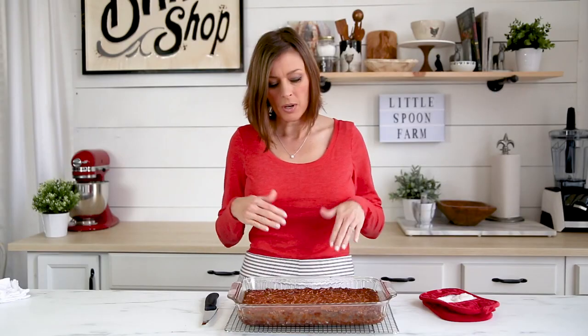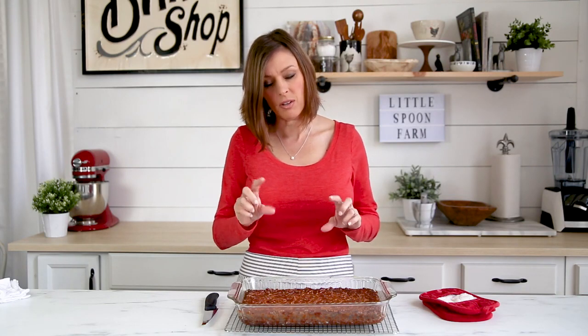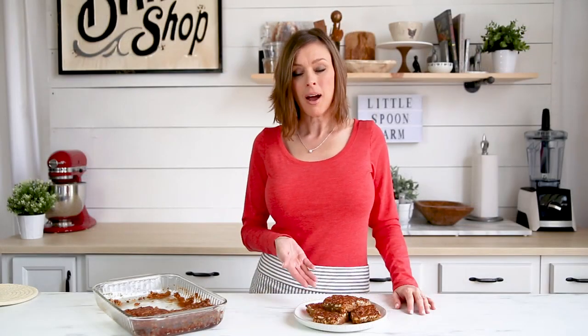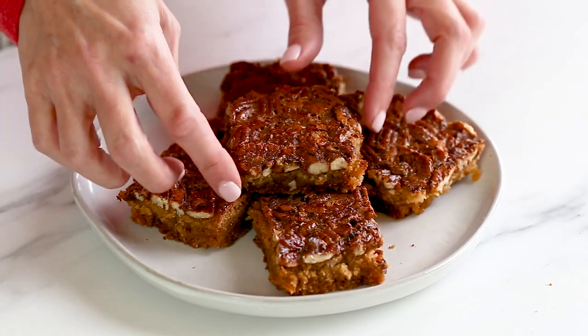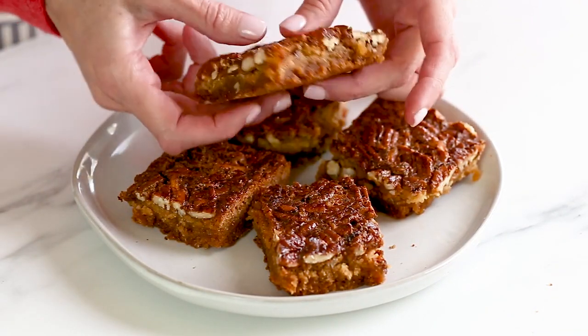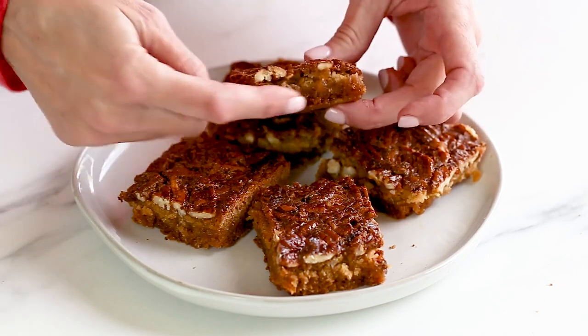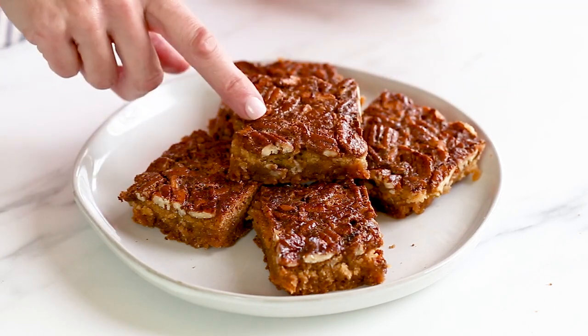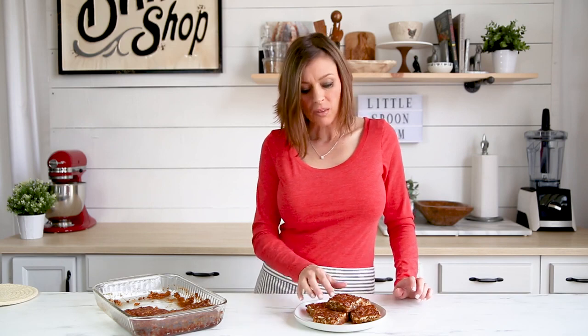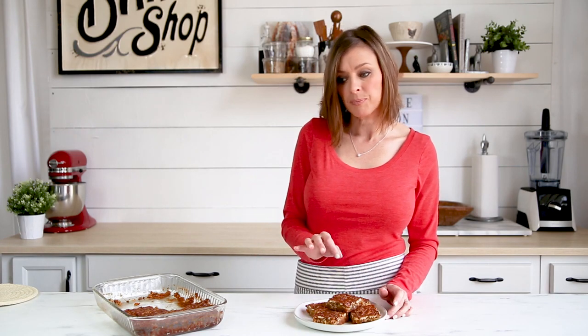The pecan pie bars have had a chance to cool off and I went ahead and cut them into squares. I want you to see just how delicious these look — they are so yummy. You can see the crust we made on the bottom and then all the pecans and filling baked right on top. This is such an easy recipe, great for parties, potlucks, and any holiday. Go to my website for a printable recipe. If you liked this, give me a thumbs up and subscribe to my channel because I'll have more real simple recipes coming up.